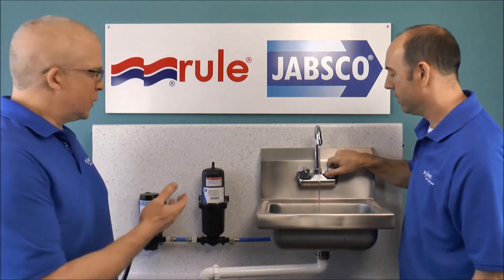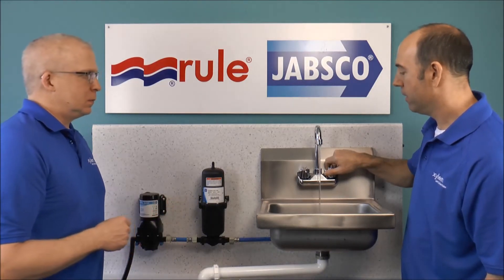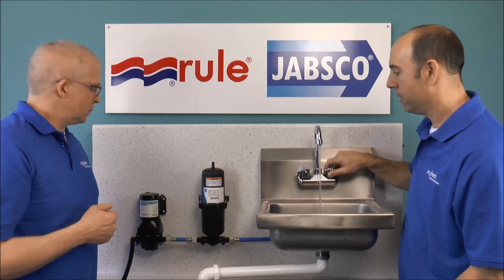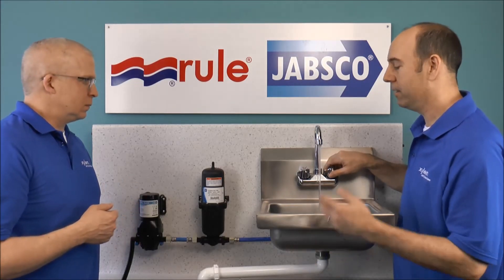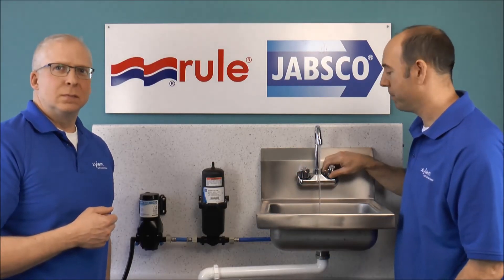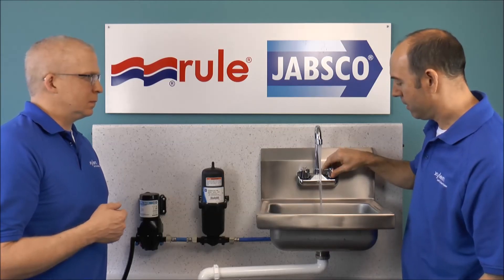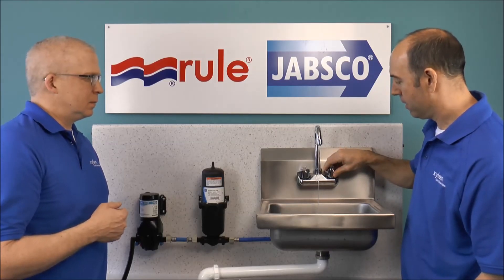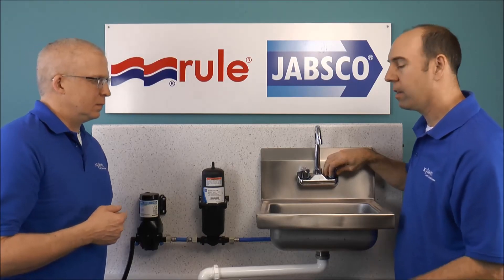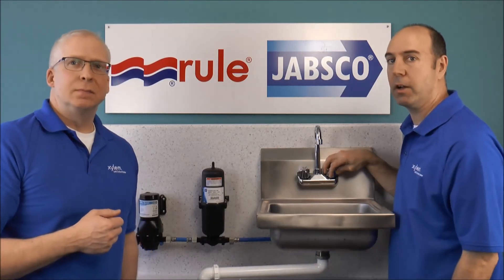Right now, the pressure's being drawn off the accumulator tank — the pump's not running. But once that pressure's exhausted, the pump turns on. No pulsating, no splashing, and the pump is a lot quieter. The pump will run for a little bit just to build up pressure in the accumulator tank and then shut off.